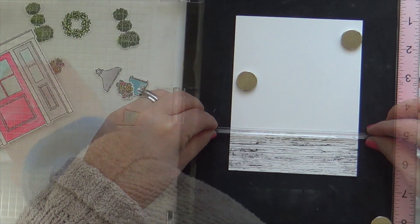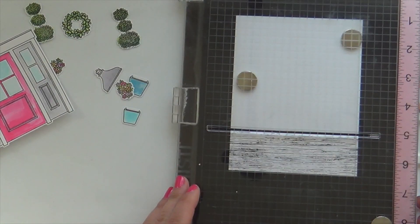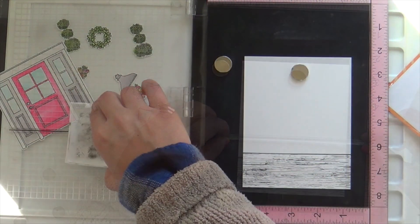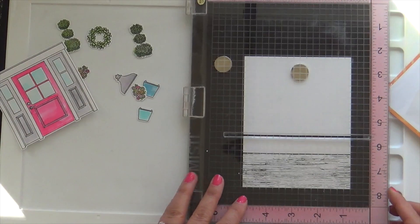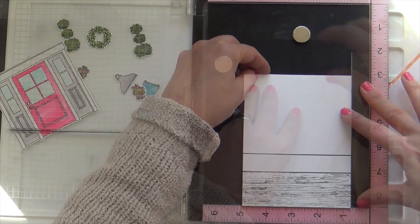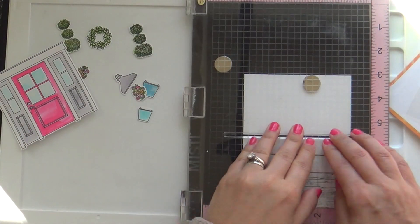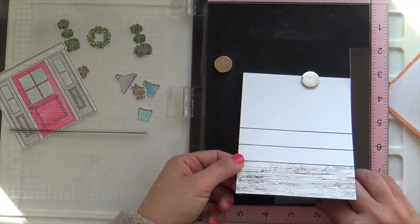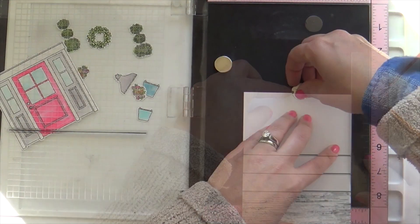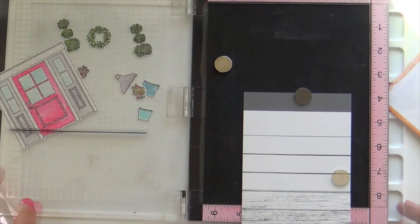This solid stripe, also from the wood plank stamp set, is going to be where the wall meets the porch. I'm using one of the MISTI Creative Corners to line up my stamp — this is how I'll get even spacing. Once I stamp it, I don't move the stamp; I slip in my creative corner and slide the panel down. You move the panel, not the stamp. If you keep track of your measurements, you can evenly space it all the way down the card. I'm doing about an inch apart, stamping all the way down — it's going to be like cedar or wood siding.